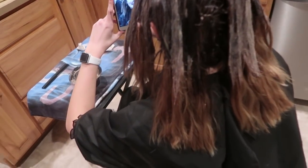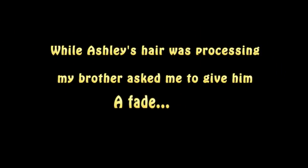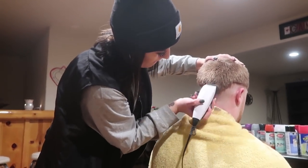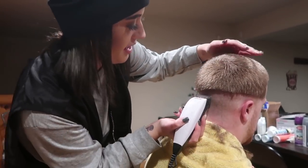Hey guys, so just finished putting the color on Ashley's hair — this is what we're working with now. We're trying to master the fade currently... maybe you should just leave it like this.